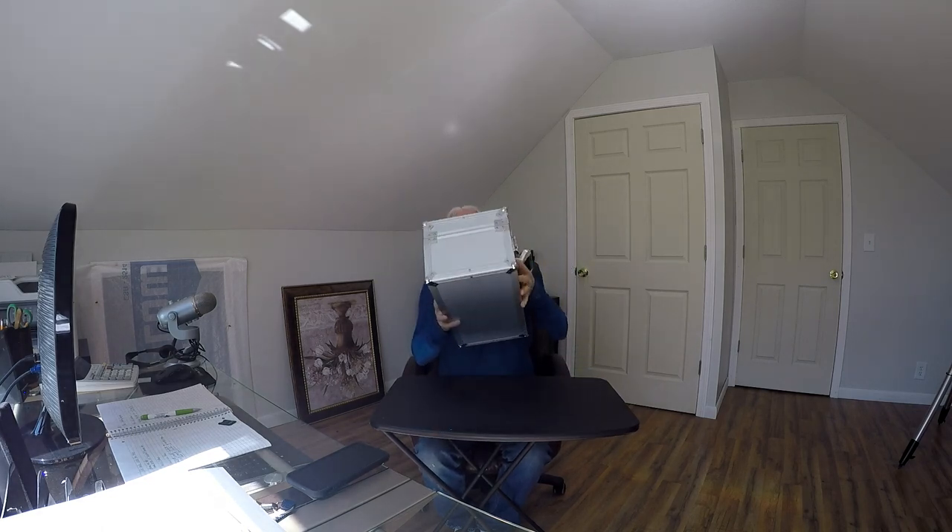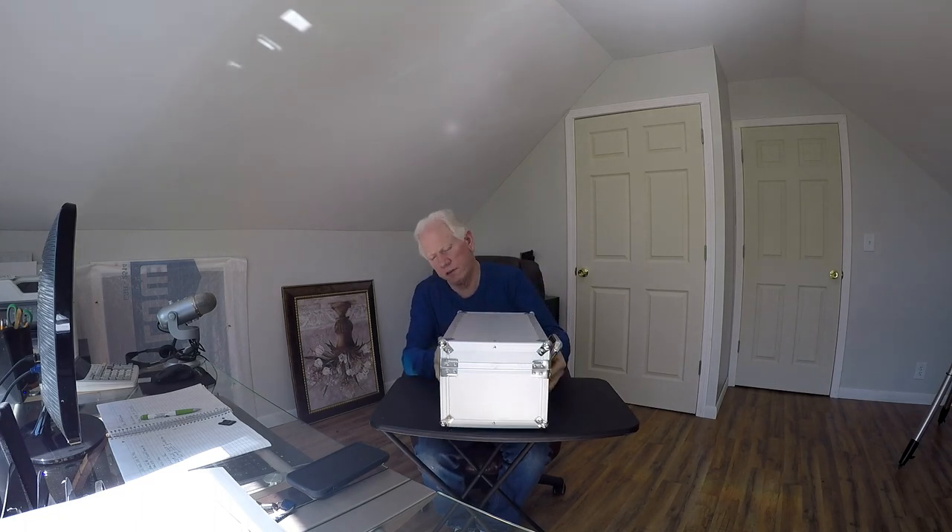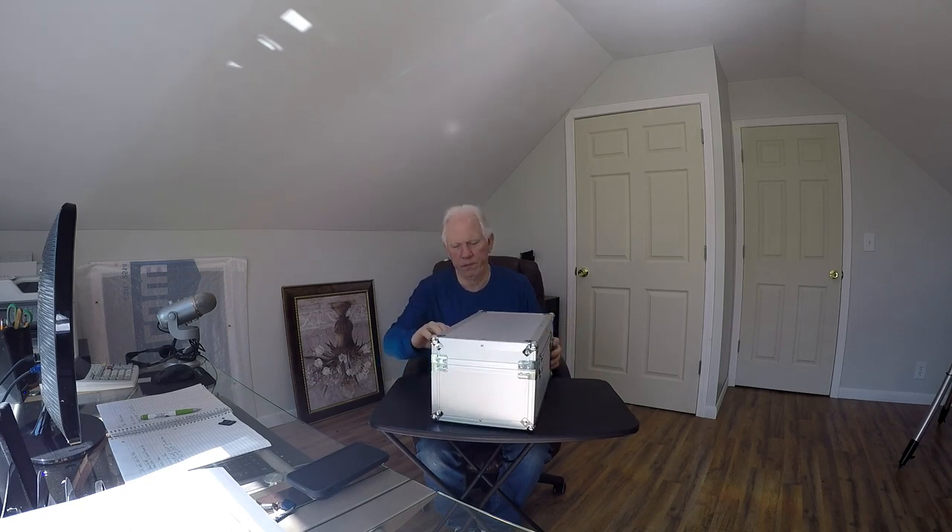I want to show you the case first. The case is really nice and heavy. So far so good — that's a positive sign. The case looks really nice. That could be a great advantage when you're going on a trip or carrying your telescope to a dark area.